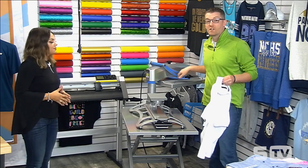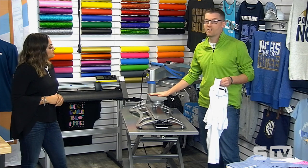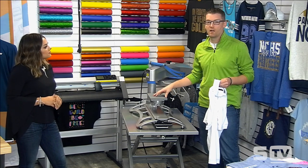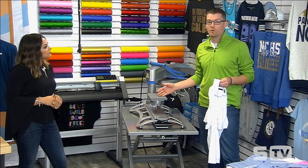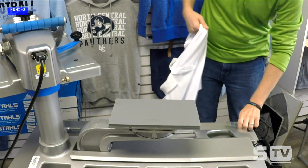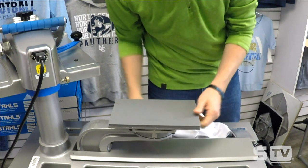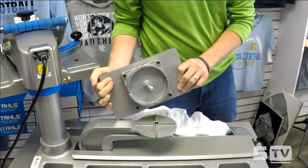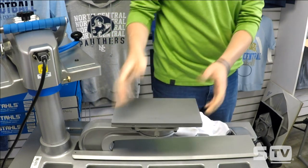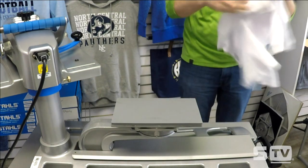We're working today with our 16 by 20 Hotronix Fusion - this could be any heat press. We have this swapped out with our 6 by 10 attachment, which is great for your smaller placement areas. I use it a lot when I'm trying to do applications for left chest logos. On the Fusion it's very easy to swap out the attachments - there's just a pin or a latch where you can take the platen off and drop in the particular size. There are also other ways people can print small placements through pillows, pads, and different inserts.